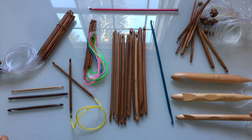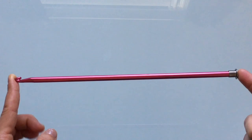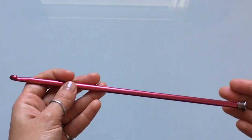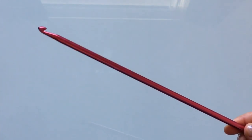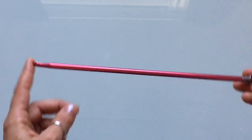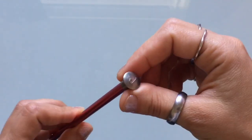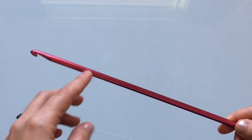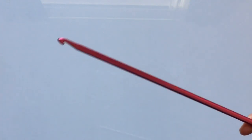Let's get started with our first hook — this is just a regular Tunisian hook. This one's aluminum, I think it's Susan Bates. These hooks you can find just about anywhere: Michaels, Walmart, Joann's, just about any store that sells yarn here in the US. As you can see they are quite long and they have this little stopper at the end, kind of like a knitting needle. They're available in aluminum, wood, bamboo, and plastic.